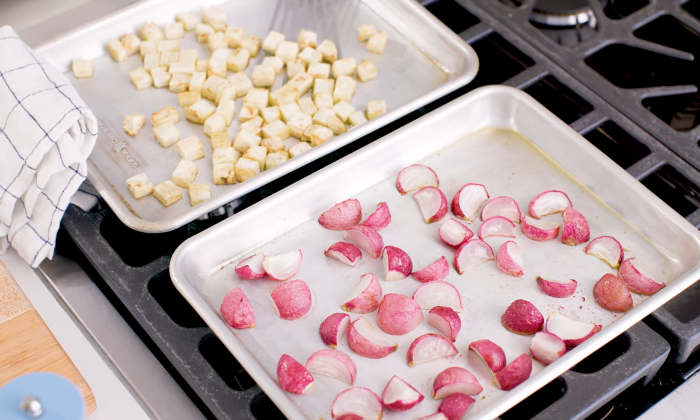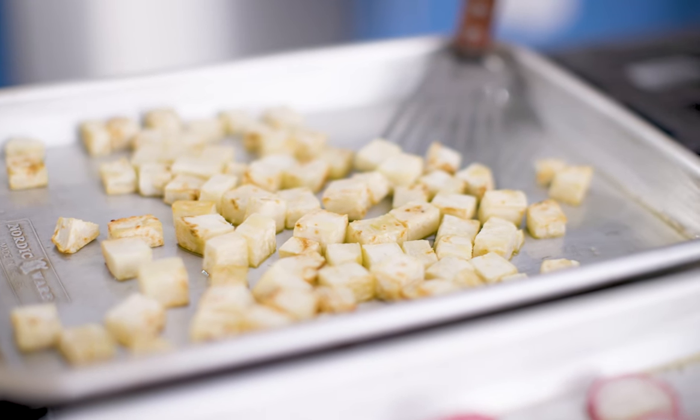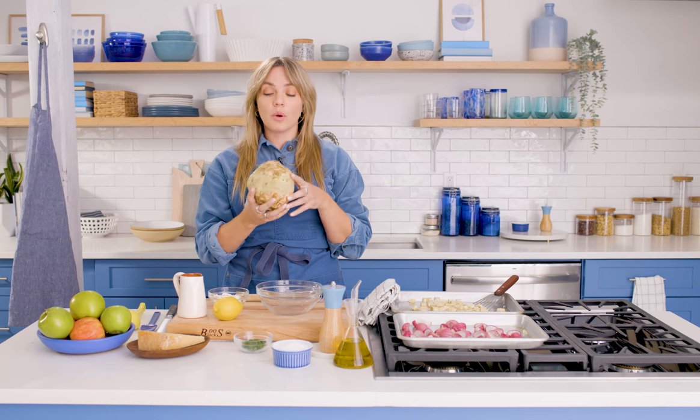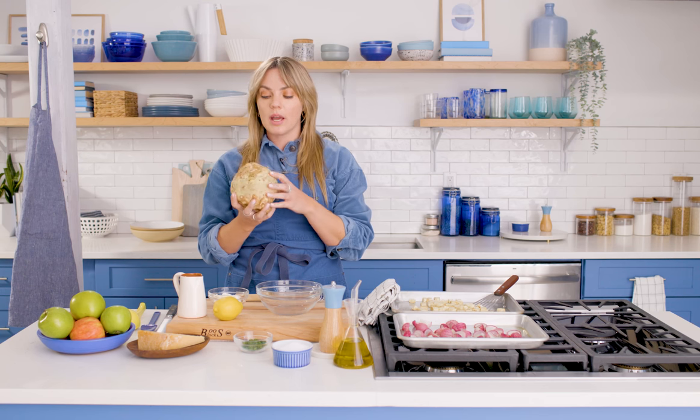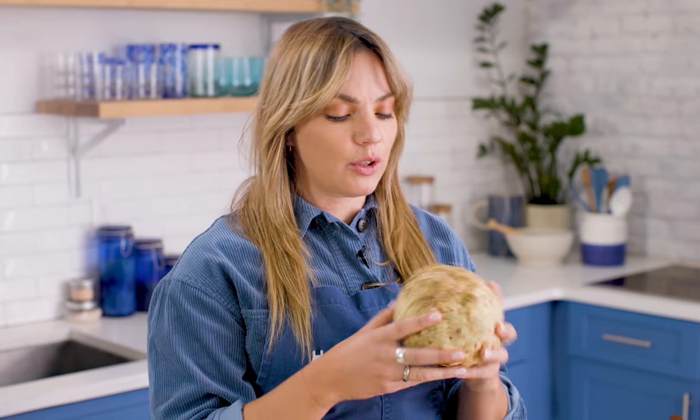We've already got our vegetables roasted — we have radishes and celery root. Celery root is the root of a celery plant. Some people don't like that fresh, sharp flavor of celery, and I am also one of those people. But when it roasts, it gets mellow and sweet, like any root vegetable. If you can't find either of these, use any root vegetable — a parsnip, a carrot, anything will work.